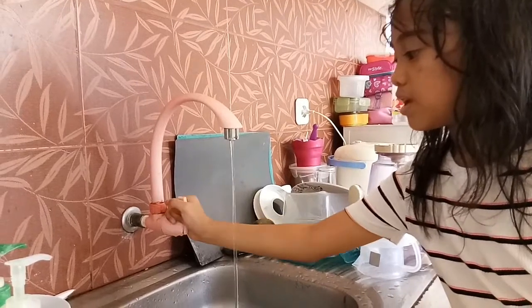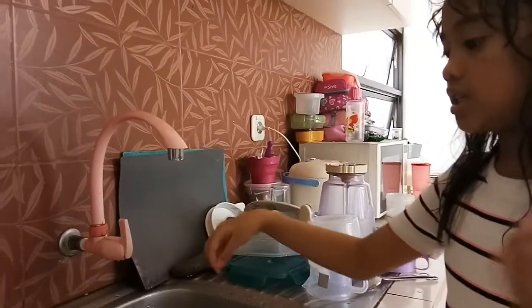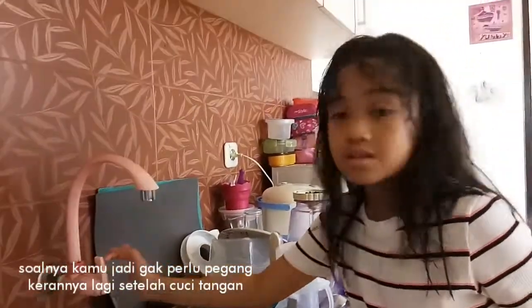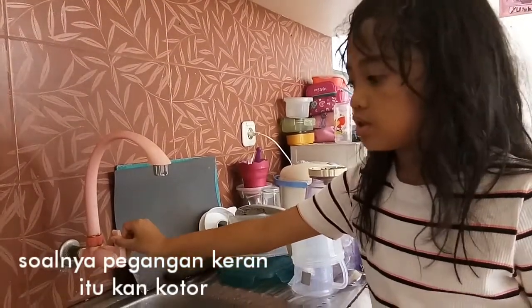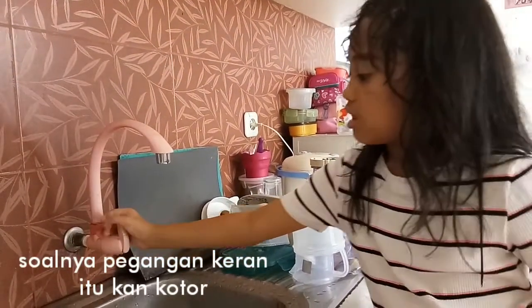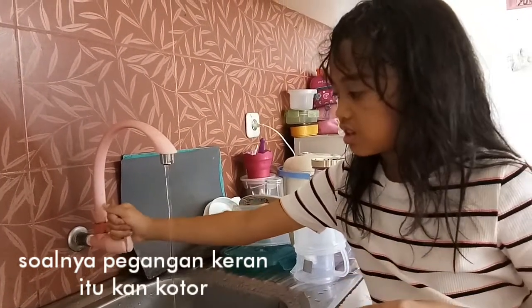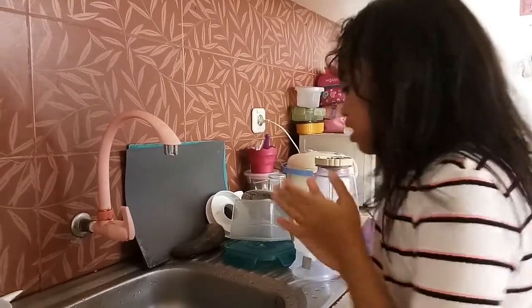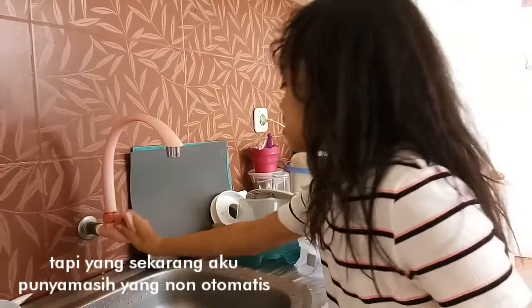Turn on the water. When you have the automatic faucet, it's actually great because you don't have to touch the handle. This handle is so dirty, and when you're done washing your hands, you just turn it off like this and the germs will stay again. I only have the non-automatic ones.